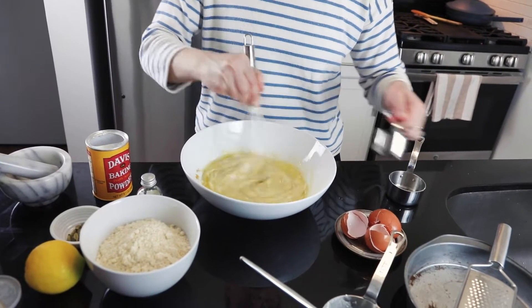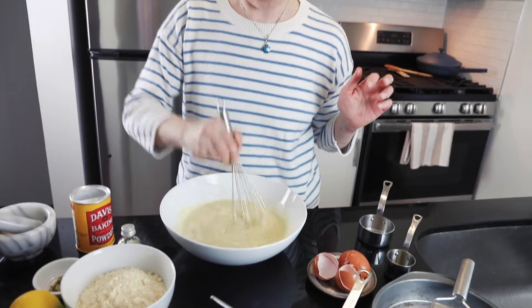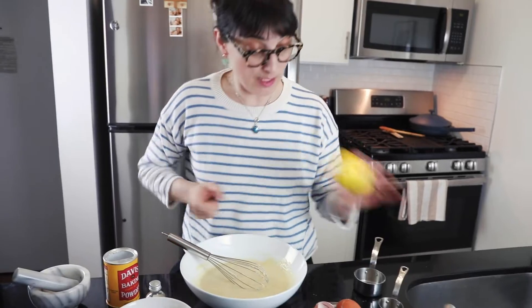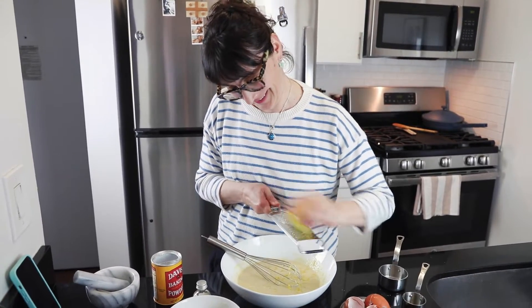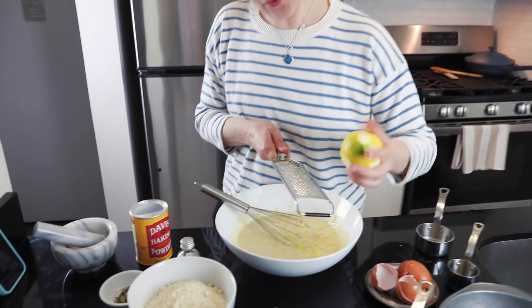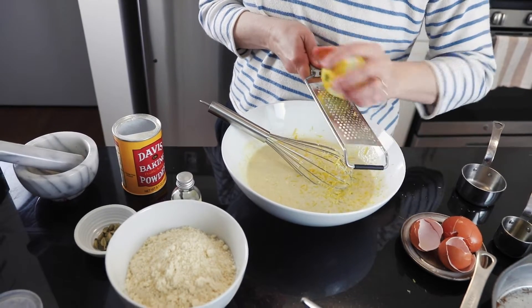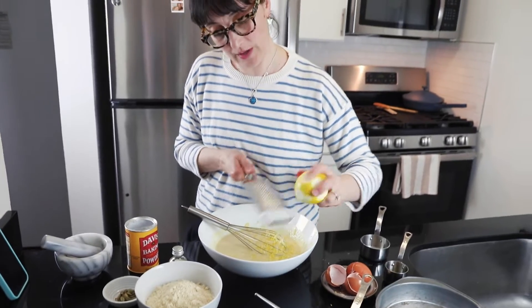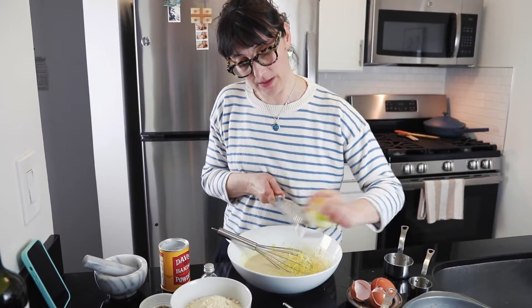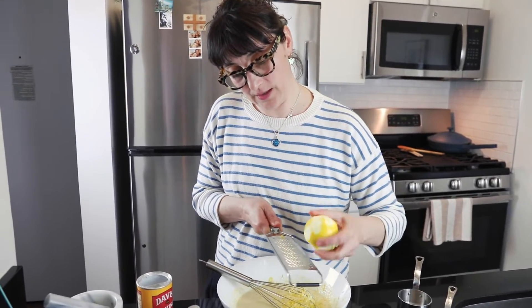Quarter cup of olive oil — you can use coconut oil too, and it's fantastic. Then lemon zest from wonderful lemons. For the best flavor, you can use Meyer lemons, which have a really nice, better flavor than regular lemons. I use the whole lemon zest because I love a strong lemon flavor in this cake.